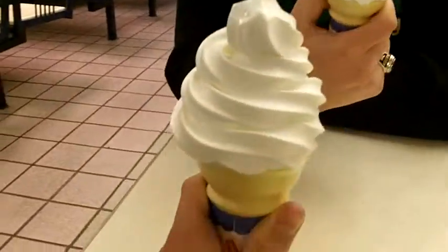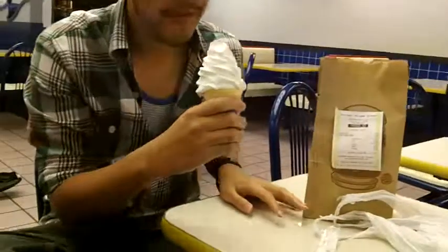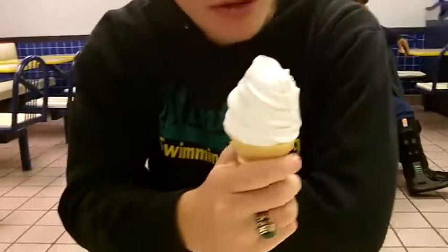I like them. I'm just gonna go ahead and taste them. And they put a lot on. Yeah, they did. They were not skimpy with the ice cream. Yeah, it's delicious. Really pleasing. I like it.